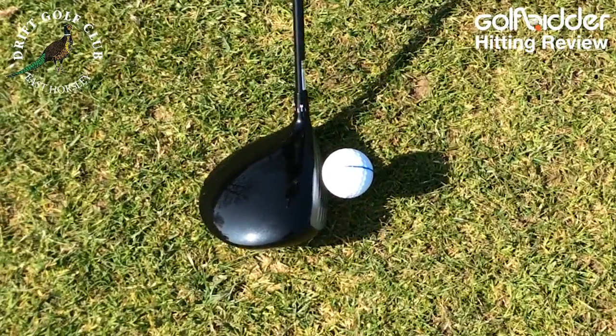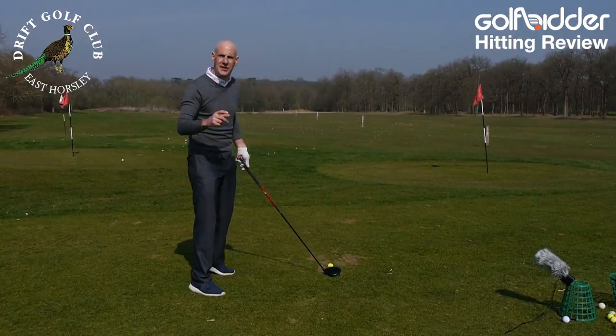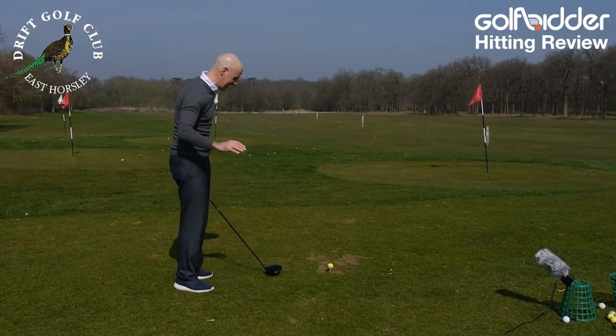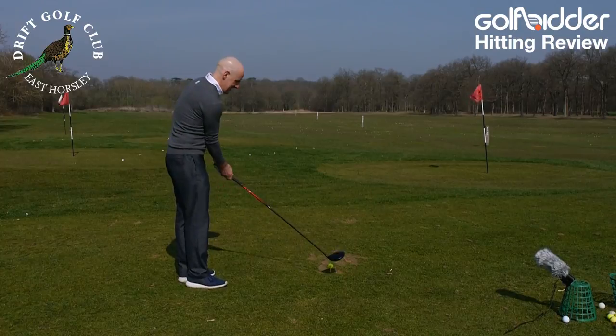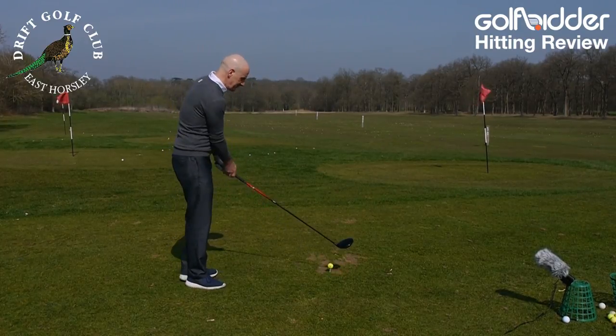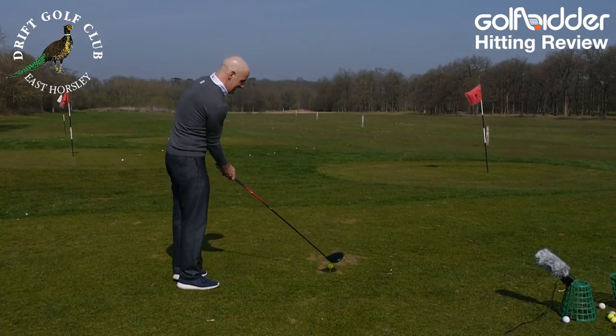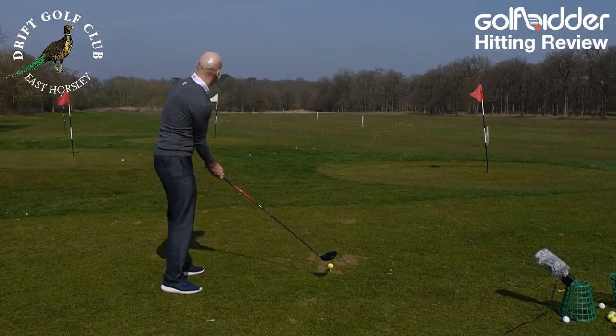Put it down behind the ball — it's one of those bulky drivers, big headed, but it looks really compact behind the ball. It's stripped back, laid bare, no alignment aid — love that glossy finish. The other nice thing just before I hit it is that the hosel is adjustable, but it looks really small, really dainty, really nice and hidden. Let's put it to the test.